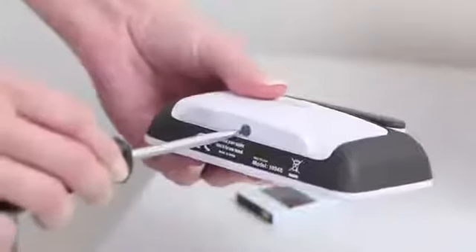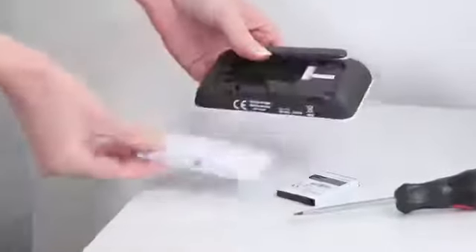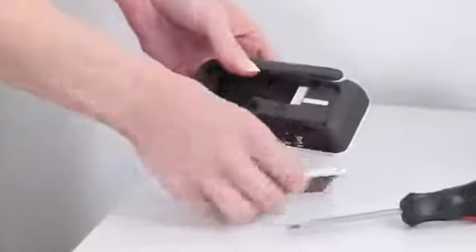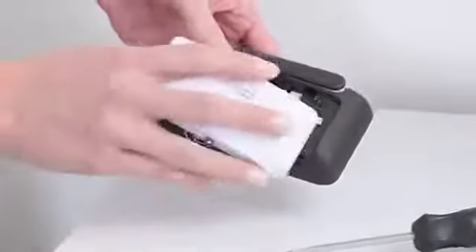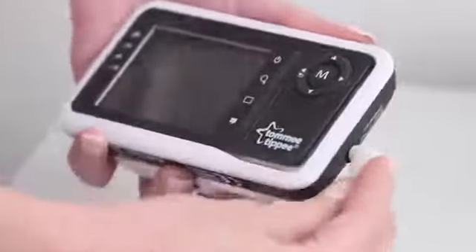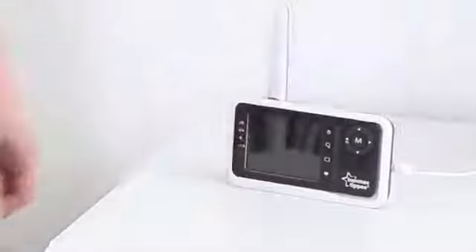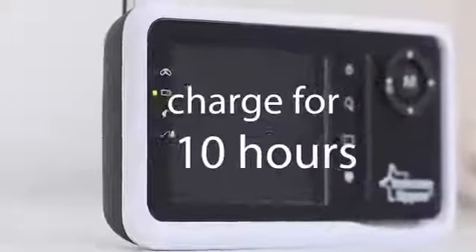Before you first use the video monitor, unscrew the battery cover at the back of the parent unit. Insert the battery and refit the cover securely with a screwdriver. Then attach the power cord. Lift the aerial and plug it in at the mains. The parent unit must be charged for at least 10 hours before first use. The green light on the left will show the battery is charging.